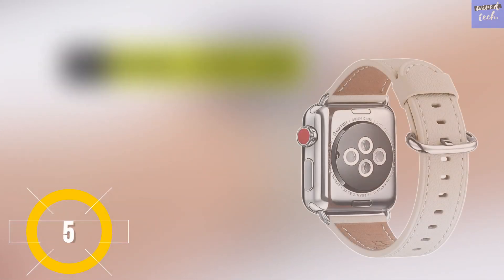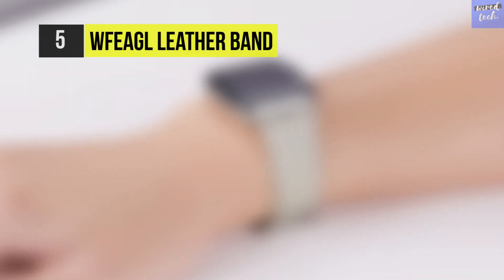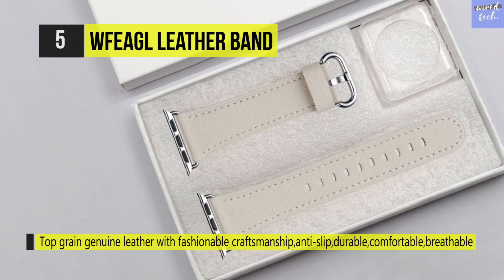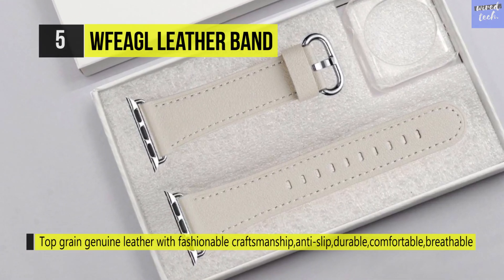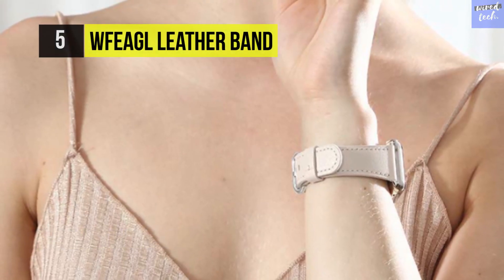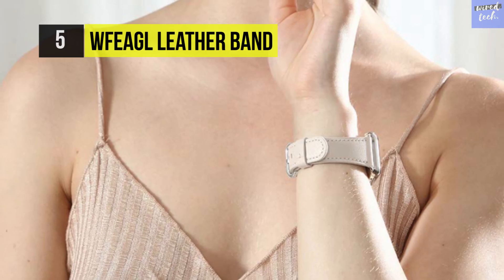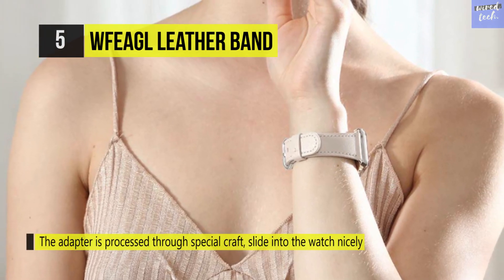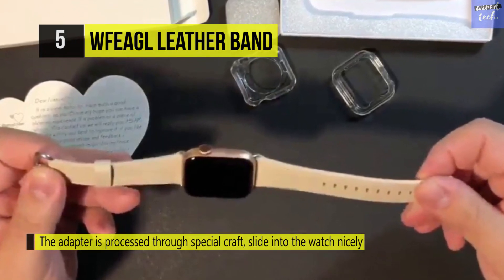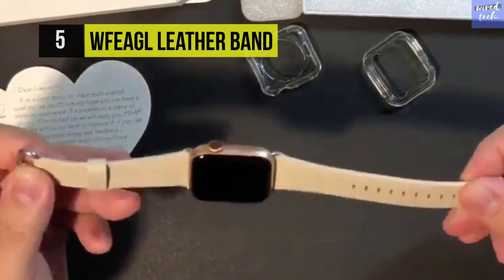The WF EA GL Leather Band is made with superior quality leather — top grain genuine leather with elegant craftsmanship. The leather is anti-slip, durable, comfortable, breathable, and produces no peculiar smell. It has an adapter processed through a unique craft that slides into the watch nicely, and is easy to install or remove while being very sturdy. It comes in a lot of colors and styles suitable for any occasion, so your watch looks different every time.